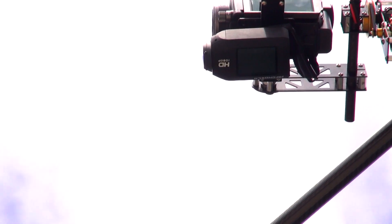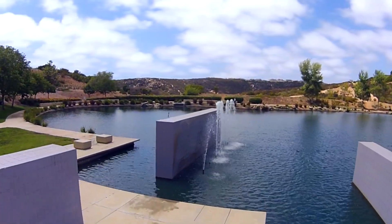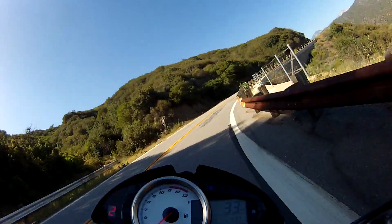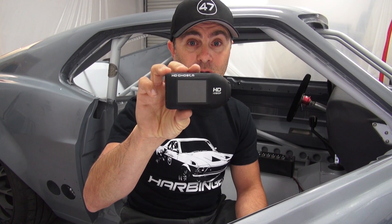Drift Innovation does include and offer some really great solutions that allow you to easily mount it to helmets, wrists, handlebars, roll bars, your shoulder, suction cups, and so forth. But nothing takes priority over a simple threaded hole. This is the baddest camera on the planet. If you want to know any more, you can check out store.driftinnovation.com or click on the direct link in the text box below.